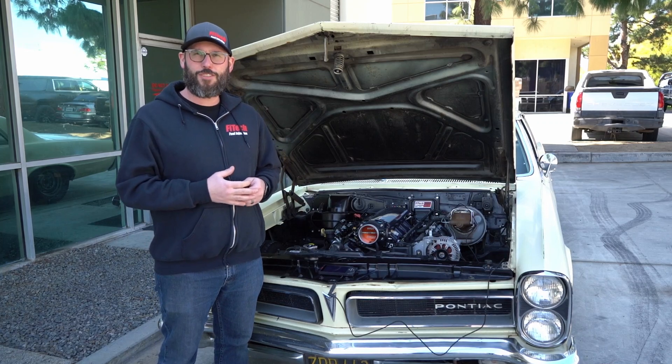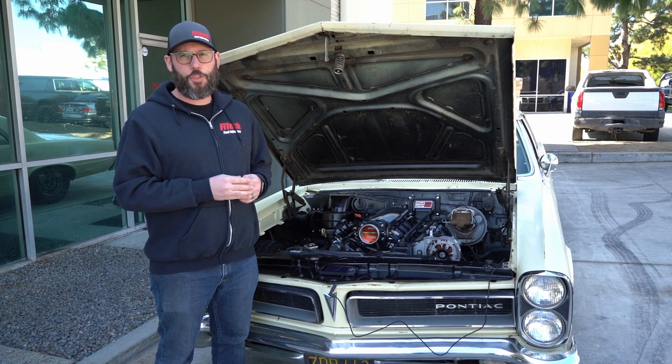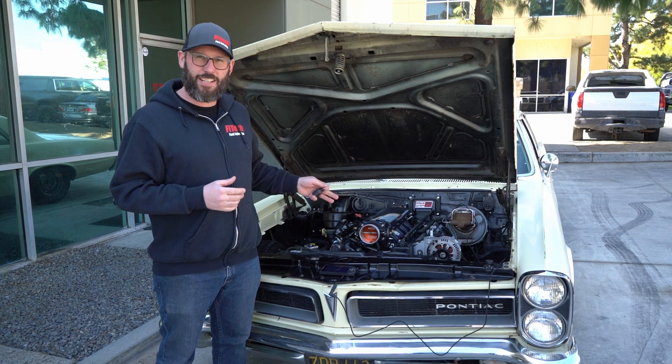Hi, this is Bryce with Phytech Fuel Injection. This week on Tech Tuesday we're going to show you how to properly set the throttle in reference to the IAC steps on an LS engine.